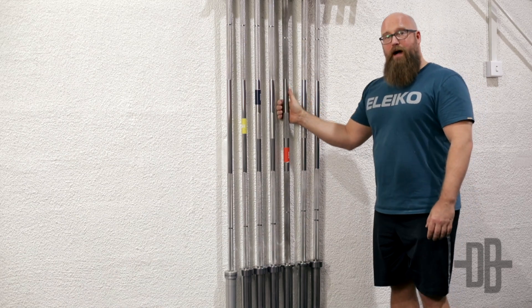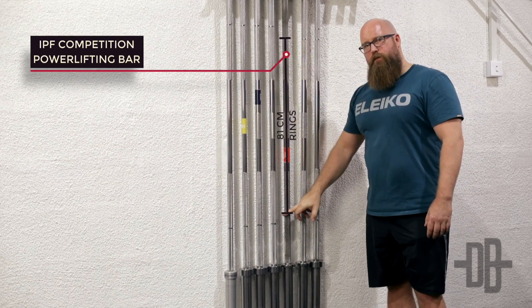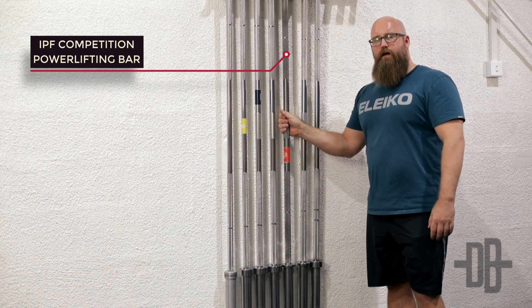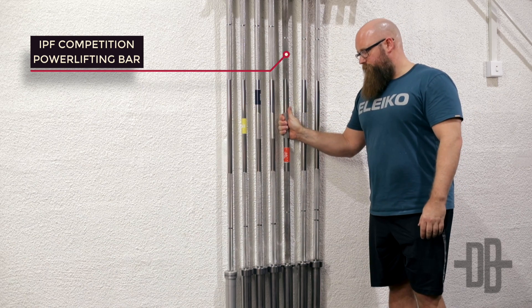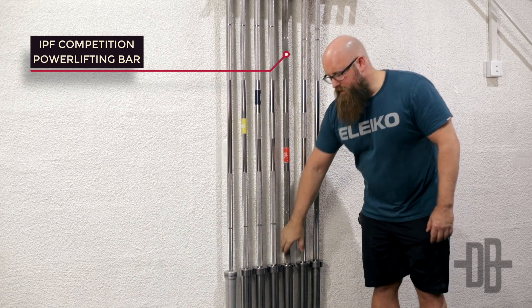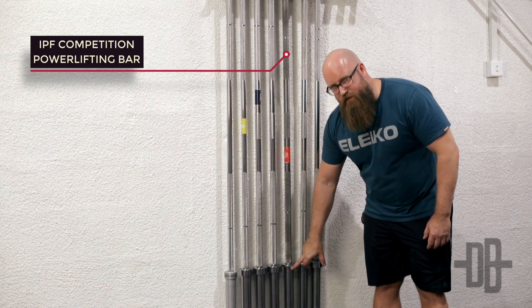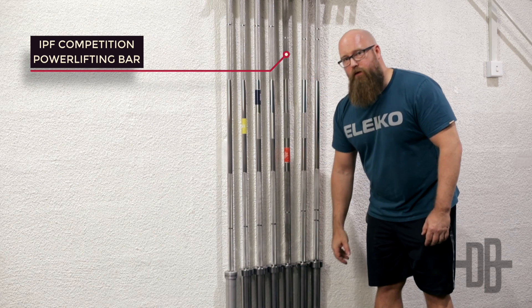Moving on to the powerlifting bars — these have 81 centimeters between the rings, rougher knurling, and are also stiffer and a little bit thicker than the weightlifting bars. One main difference is the powerlifting bar has not as much rotation on the sleeves, and as you can see it also has a slightly slimmer sleeve. Other than that it's a 20 kilogram bar as well.